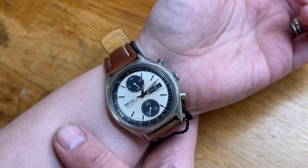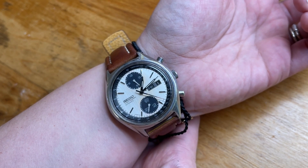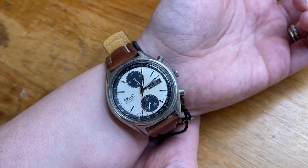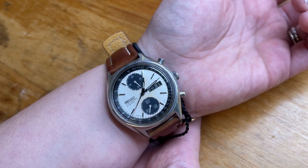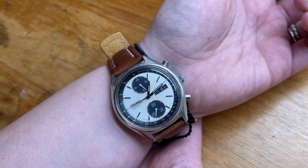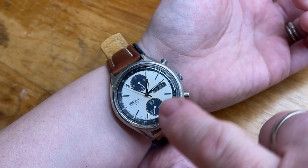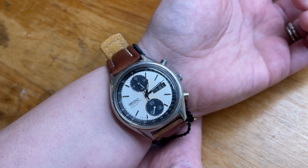We got this in a big lot of watches we bought from a friend. This one was there, and we've had a lot of these — every single one's been sold. But this one she decided she wanted to keep. I didn't even know she'd like pandas. Most of the time their dials are heavily patinated, and they can patina in all kinds of different ways.